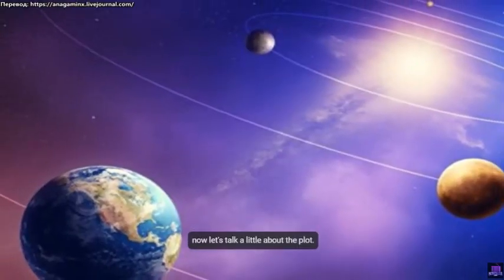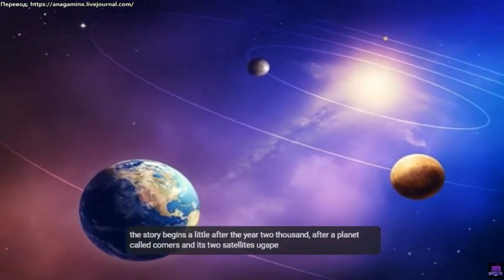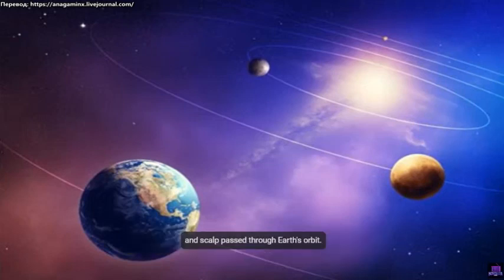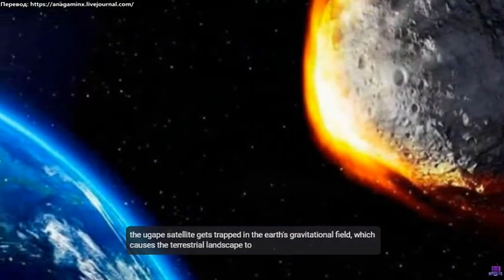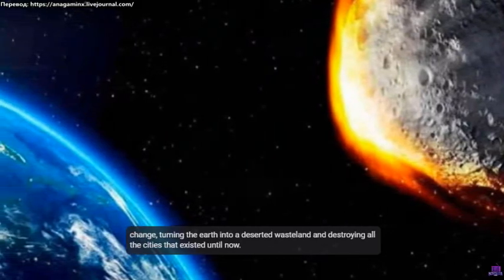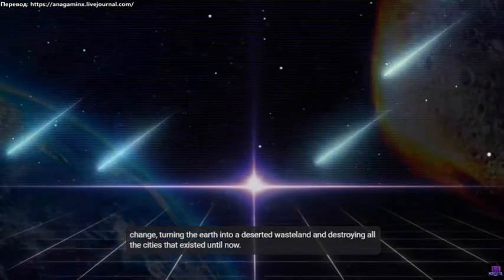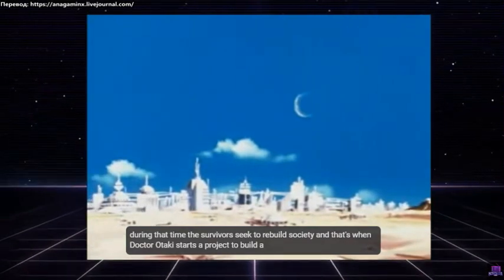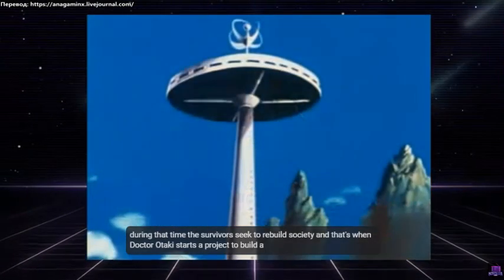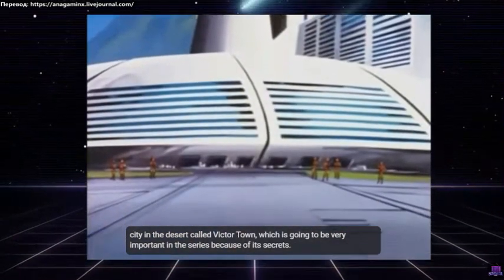Now let's talk a little about the plot. The story begins a little after the year 2000, after a planet called Corners and its two satellites Ugape and Scalp passed through Earth's orbit. The Ugape satellite gets trapped in Earth's gravitational field, which causes the terrestrial landscape to change, turning the Earth into a deserted wasteland and destroying all the cities that existed until then. During that time, the survivors seek to rebuild society, and that's when Dr. Otaki starts a project to build a city in the desert called Victor Town, which is very important in the series because of its secrets.